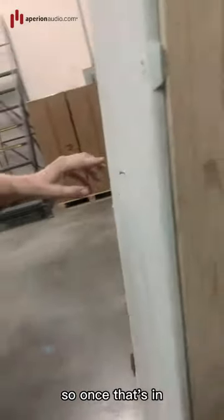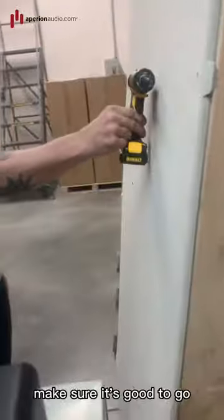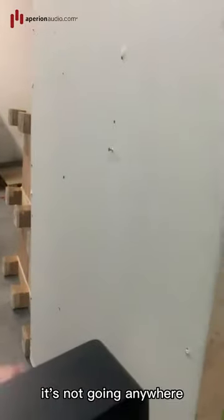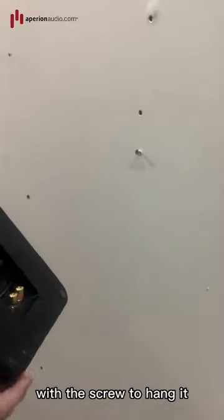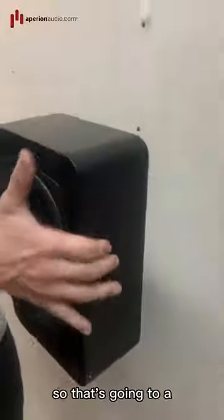Once that's in, you can give it a tap test to make sure it's good to go — it's not going anywhere. Then comes the slightly tricky part of lining up the hole with the screw to hang it. Our rubber bumpers are already on, which is going to protect the wall and protect the speaker.